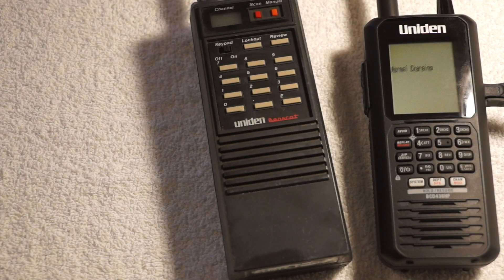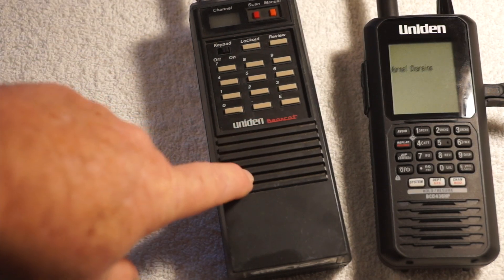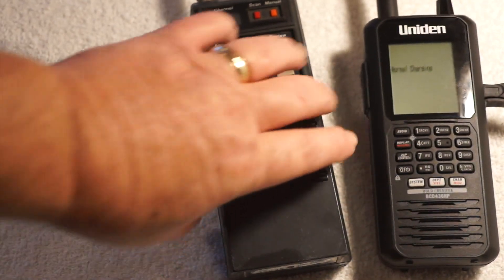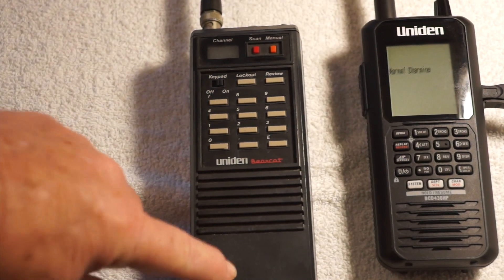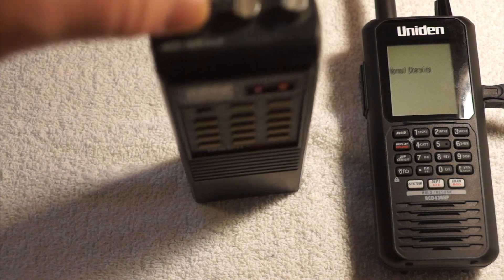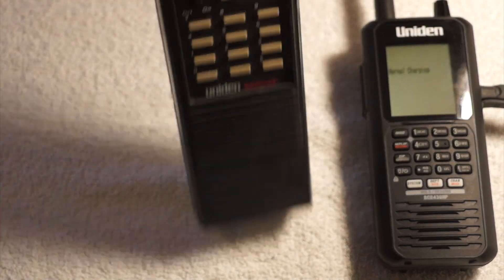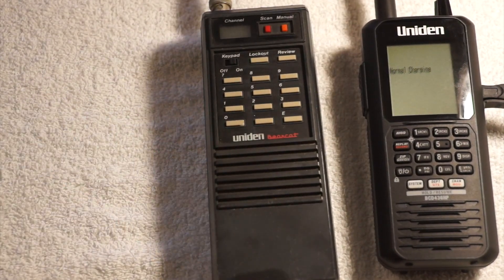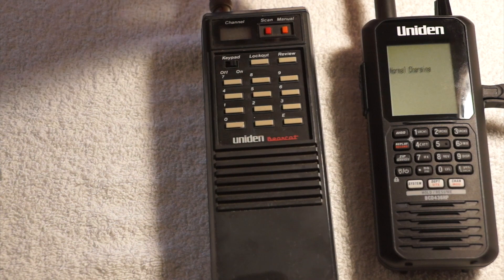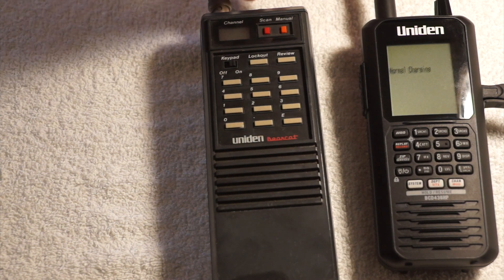What I've got here is an old scanner — the 436 is sitting here, I just brought this out to show it. It's a Bearcat 55XLT; it says it on the top there. This is the first scanner I ever bought. I think I bought it in 1987 or 1988, and it still works. That's just the quality of the Bearcat scanner line.